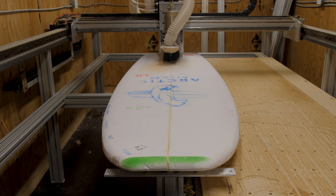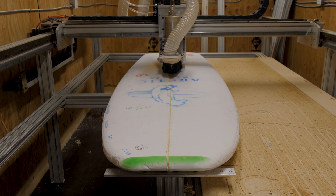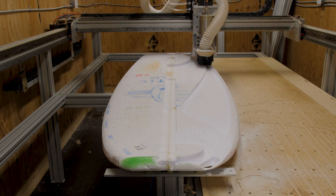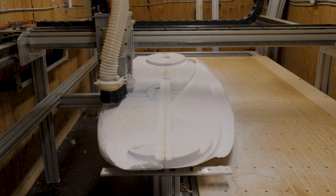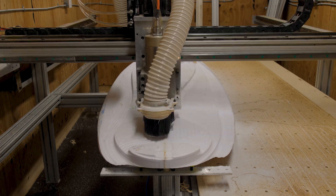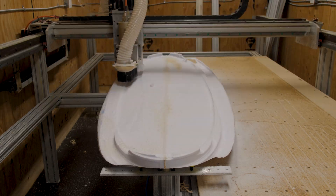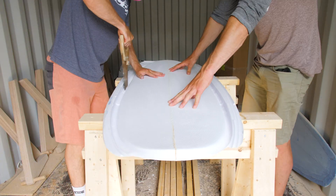The first thing I programmed to cut out was the stringer, just to get it out of the way in case the machine hits it and knocks the board off the stands. Once I was done with the stringer, I programmed a tool path to remove all of the extra foam around the outside of the board so that the machine doesn't run into that either — I had big problems with that on my first board. Then it was finally time to start cutting out the deck. The machine went around doing its thing and it went very smoothly, which is what all that excess prep work paid off for.